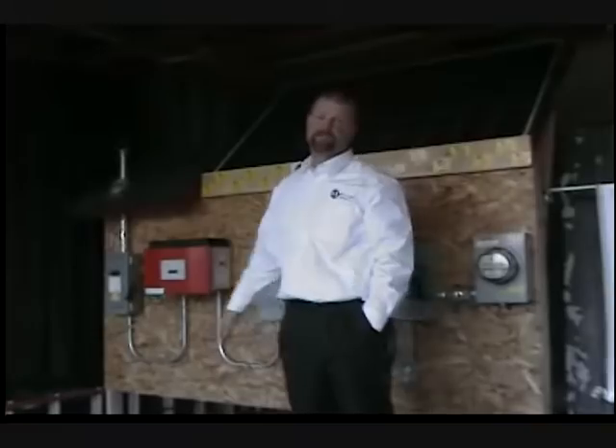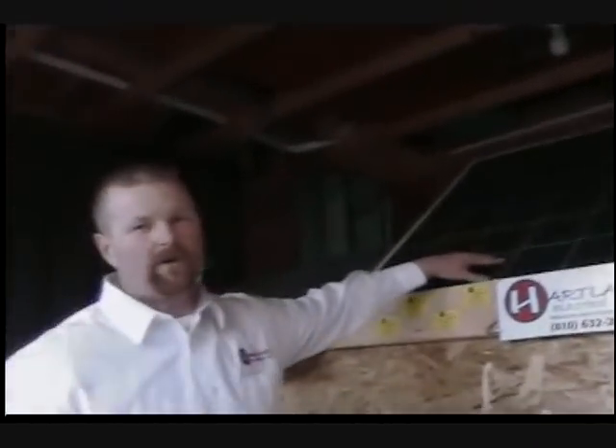Welcome back again. My name is Jeff Licatis and I am the master electrician here at Heartland Electric. Right now we're outside in our training facility — this is the room where we train and certify all of our installers on the photovoltaic net metering system.